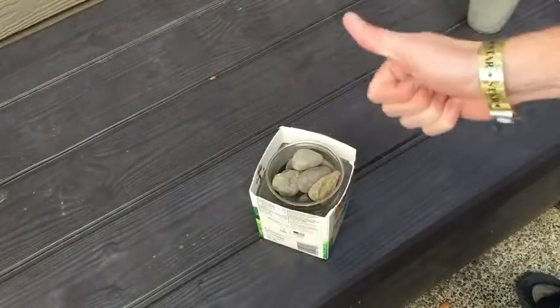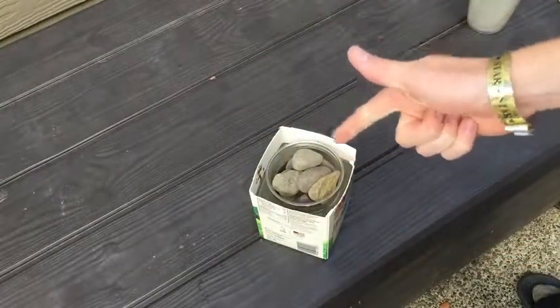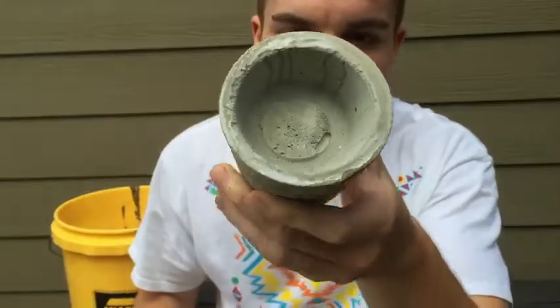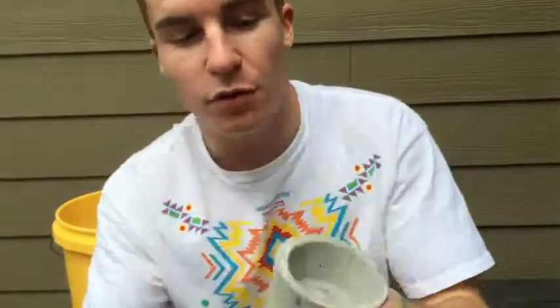Once you're done with that, you want to let it sit out for about 12 to 18 hours for the best results. I already have an example for you of a cylinder that you can do — it comes out pretty nice, very smooth. You can definitely sand this and paint this however you want. If you are going to paint this, let it dry for about another 24 hours for the concrete to totally set. There you go — a simple DIY concrete planter. Looks very nice, looks very modern.